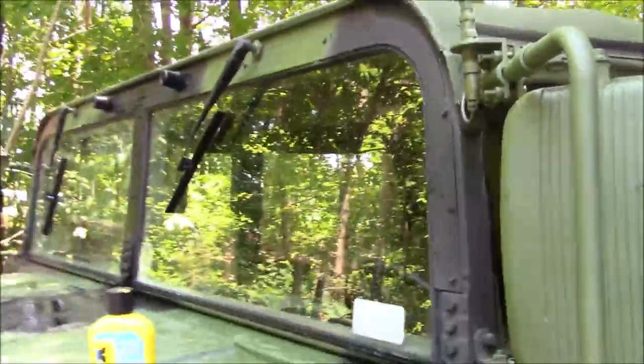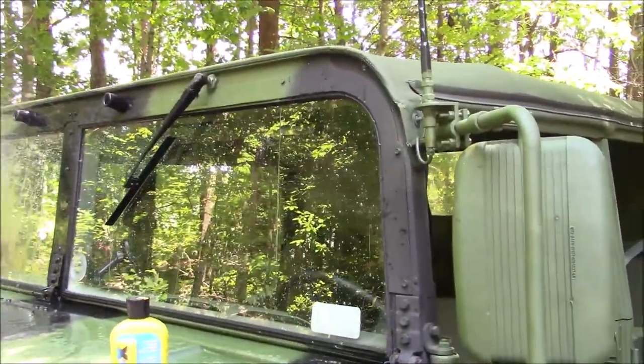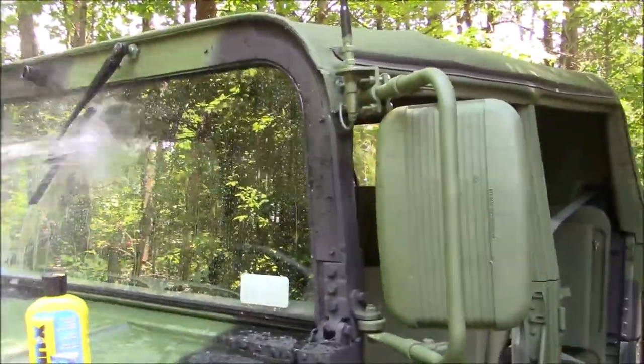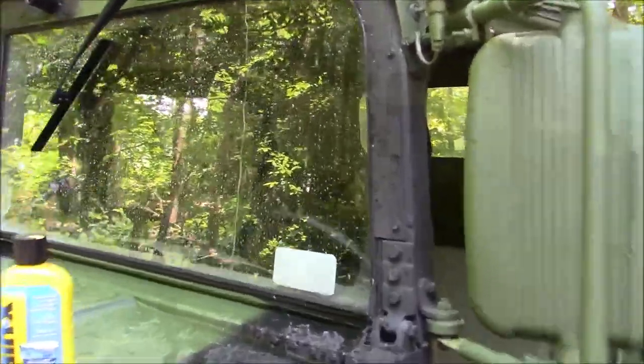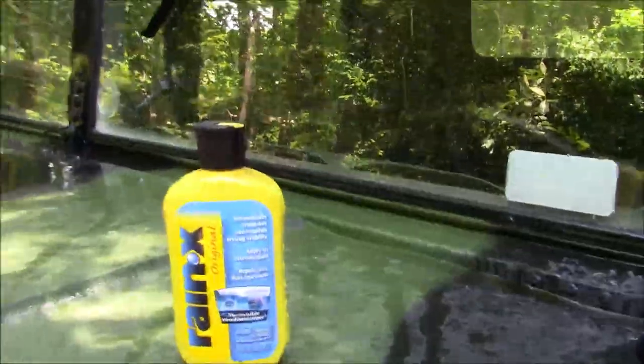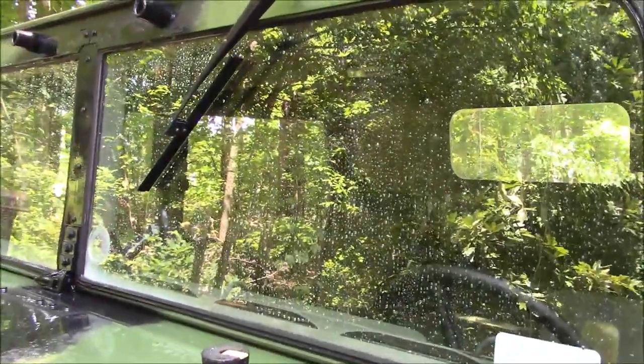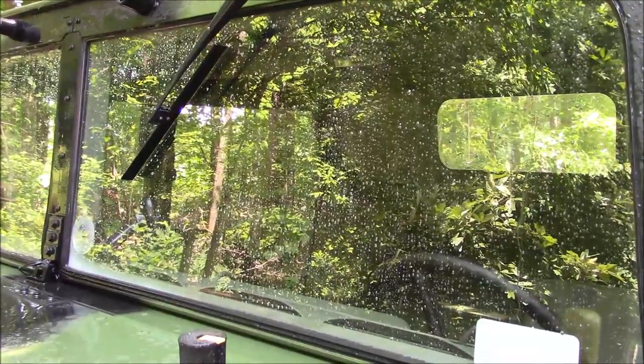So we're going to demo that now. I've got my water hose and what Rain-X does is it sheds water. If you've never used Rain-X on any car — I've used it on a lot of my vehicles over the years — the water just sheds off. It's kind of like having wax on paint, but it actually works really well to help with the windshield wipers not being that great on a Humvee.